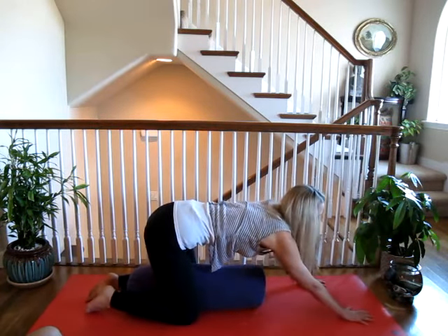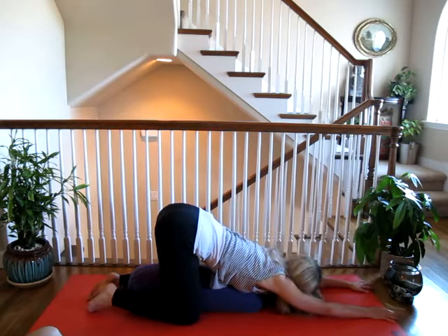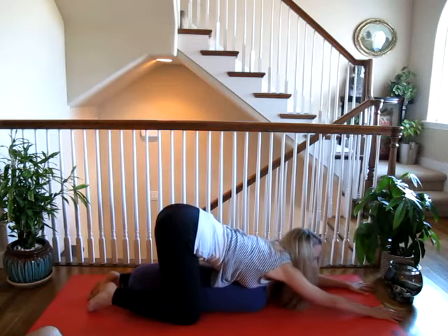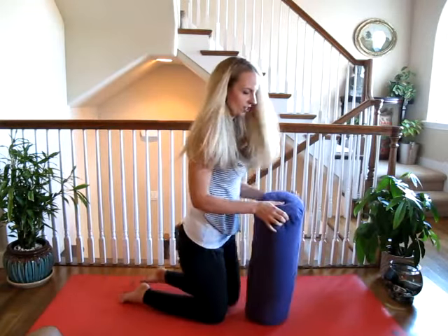Then slowly walk your fingertips out, allowing your chest to rest onto the bolster, and then relaxing the head once you're in the pose. This pose is also great for helping with any chronic stress or tension, or if you're having insomnia give it a try.